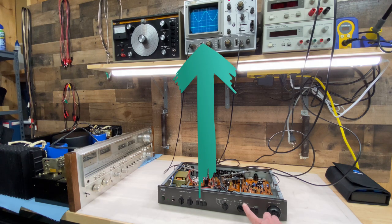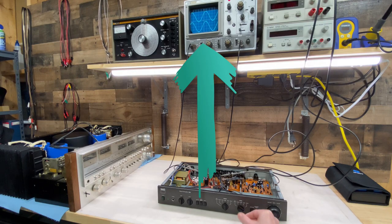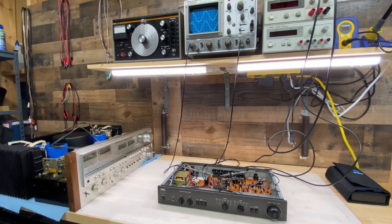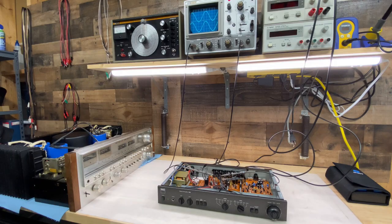So if we take a look at this listen switch, which is basically just an input selection switch, if I toggle that just a little bit, you can see we are able to get the output from the other channel. So this should be a fairly straightforward repair if we can get this switch out of the unit, get it open and service it. So let's see if we can do that.